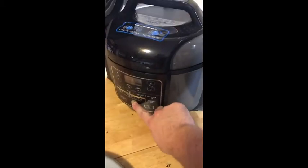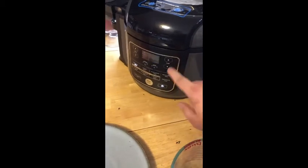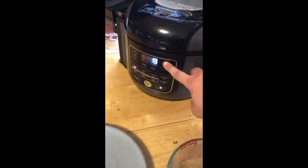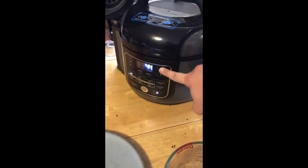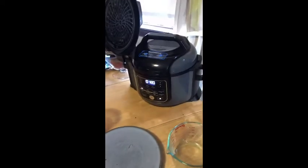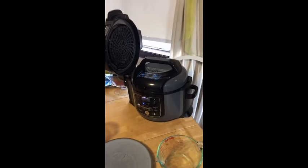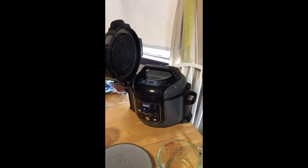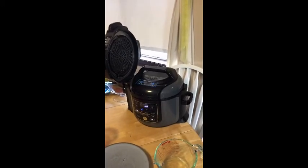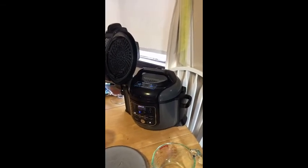We want to turn our device on, choose the pressure setting on high, and set it for an hour and 20 minutes. You might feel like that's a long time, but this is a really tough cut of meat that takes time to break down — and that hour and 20 minutes sure beats 12 hours in a smoker. When our time is up I'll be back, we'll naturally release the air, and when done we'll crisp up the brisket by doing a little air frying as well. See everyone in an hour and 20.